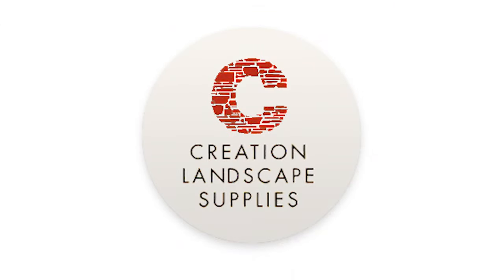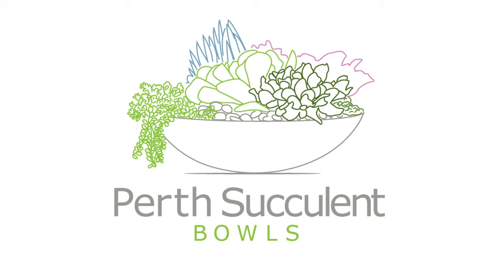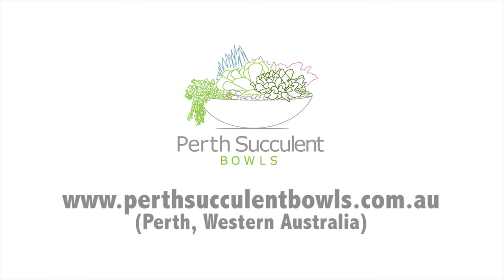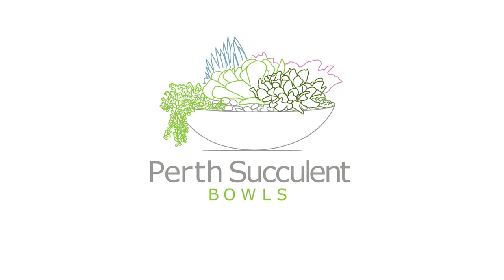Thanks so much for watching my video today. If you'd like more information on succulent design or services that we offer, feel free to visit my website at www.perthsucculentbowls.com.au. Thanks so much, bye!